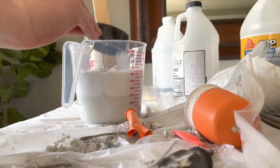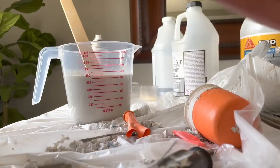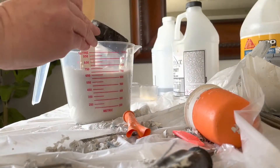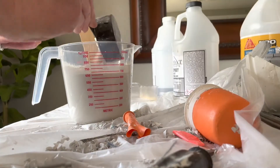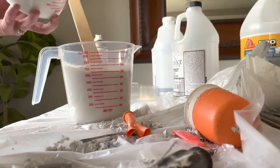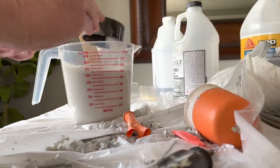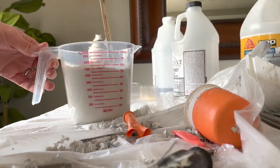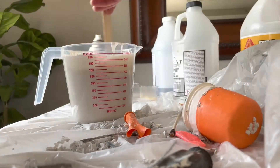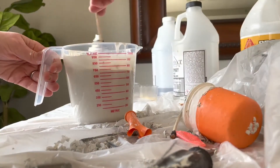It kind of starts looking like a thin cake batter. What you want to do is try to break up the clumps as best as you can. I stir for probably two to three minutes until I get the consistency I'm looking for — a liquid that's thin enough to pour, not clumpy but also not super watery. I think that gives me the best result.